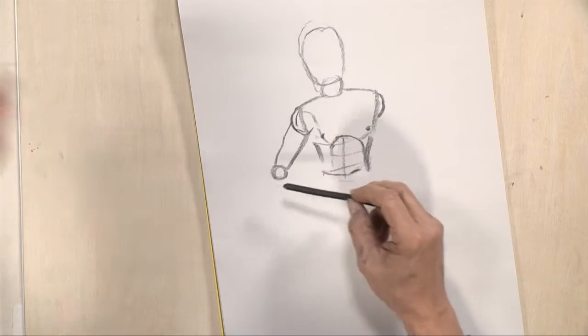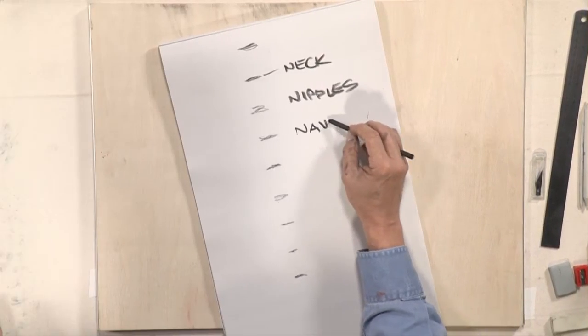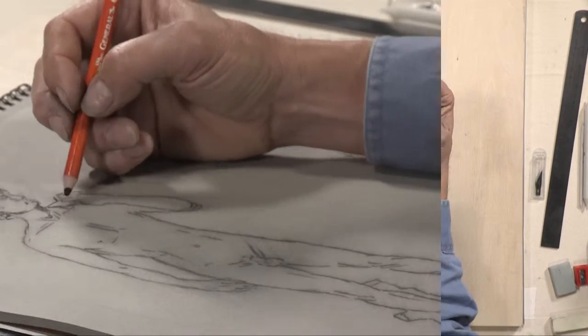Figure drawing has been the watermark of artistic endeavor since the dawn of human history. And you don't have to be that old to do some figure drawing, but it might help.